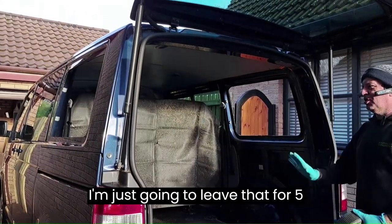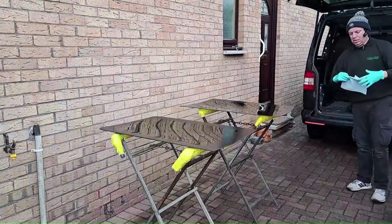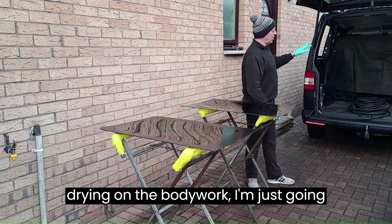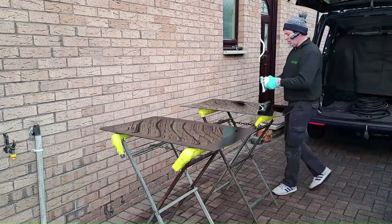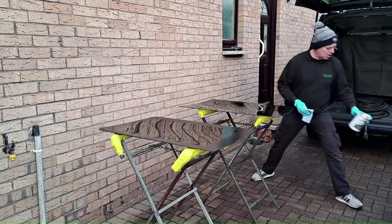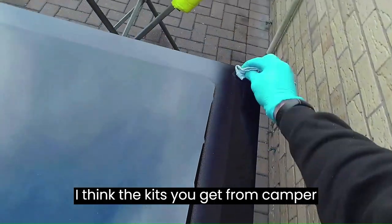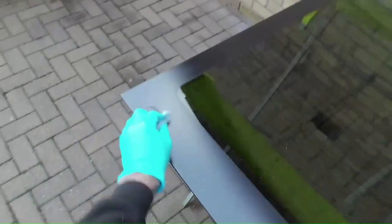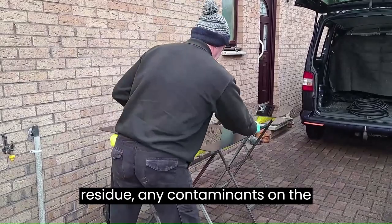That's the bodywork primed up now. I'm going to leave that for five minutes to dry before I put the knock-on edge trim on. While I'm waiting on the primer drying I'm going to prep my windows — clean the edges and prime them. I've cleaned the glass with glass cleaner and I'm going round the edges with white spirit, just to get rid of any silicone residue or contaminants on the glass.